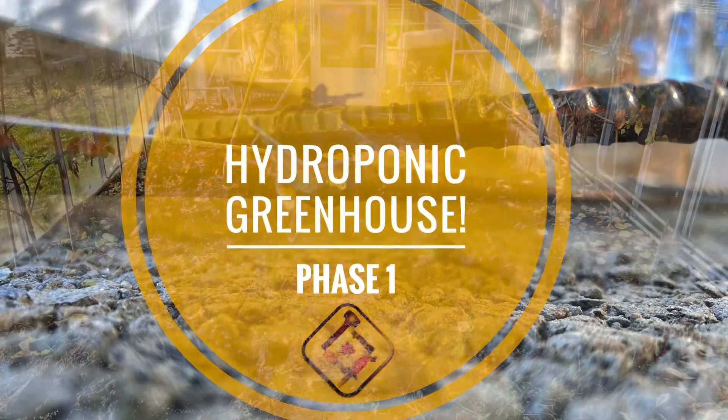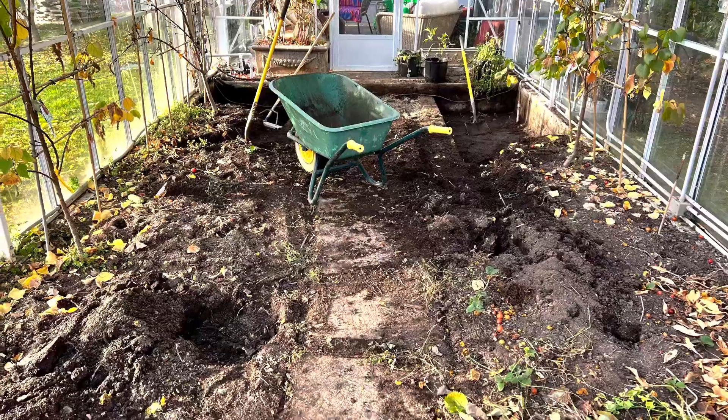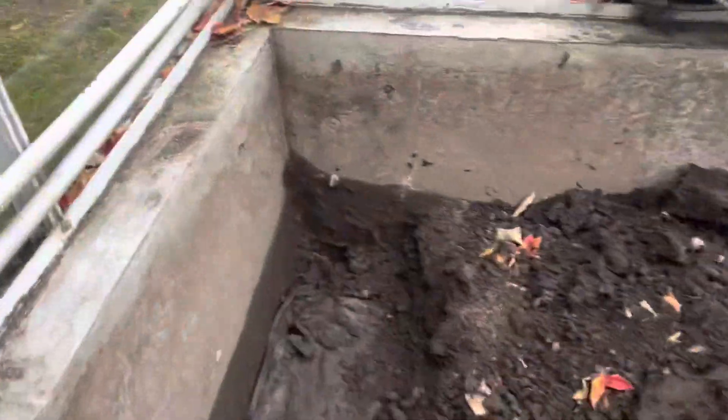Hey, it's Kevin here with Hardscape Canada Training. Today I want to show you something a little different — we're going to look at the first phase of a hydroponics setup for a greenhouse.